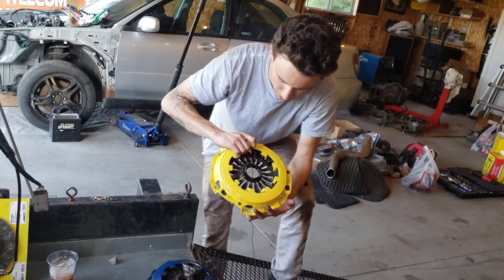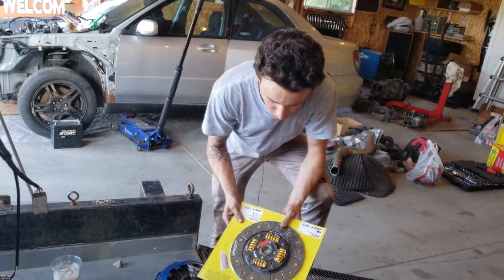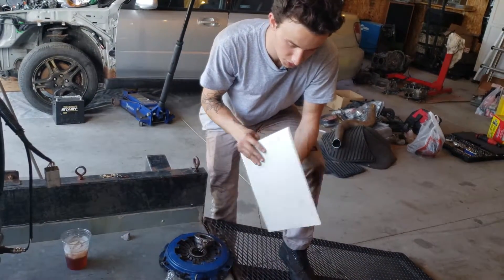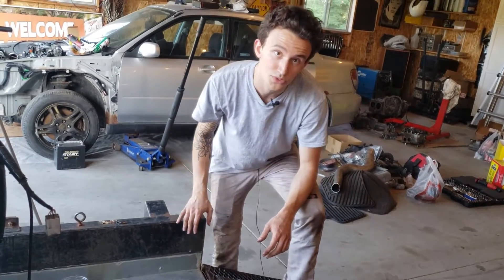This is the pressure plate that we got, clutch disc, and this right here is a full face clutch — it's not a six puck or anything like that. It should hold the power that this thing is going to make. We'll see.